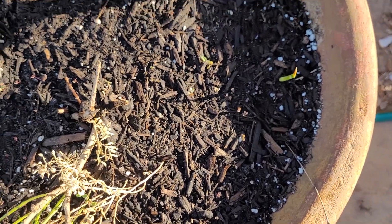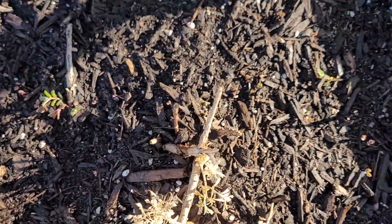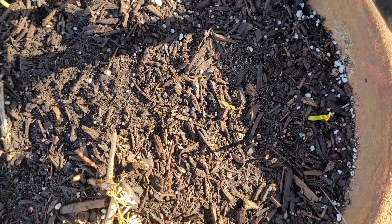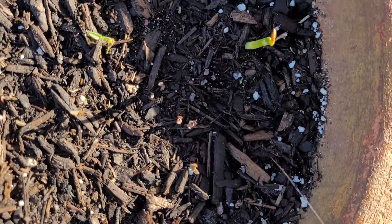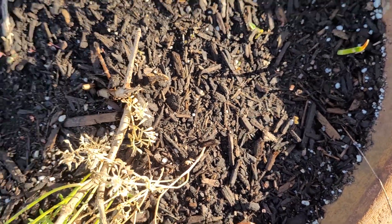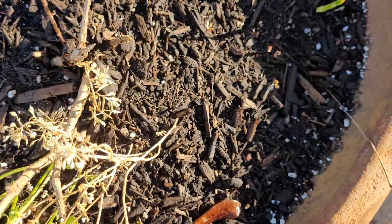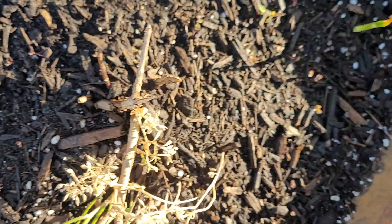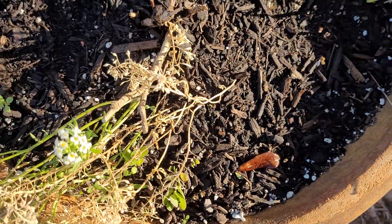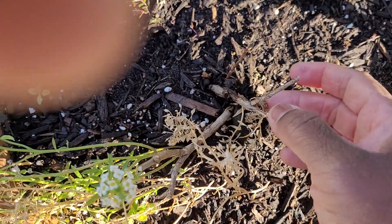In this pot I put zinnia seeds, and it looks like some may be coming up. That is a gladiola from last year. I also put irises and yellow gladiolas — I see the iris may be coming up, which is that one. Something is coming up and something tried but it looks like it died. It's been 15 days. So something's not liking this pot, but I did put irises and yellow gladiolas in here, and we'll see what's happening.